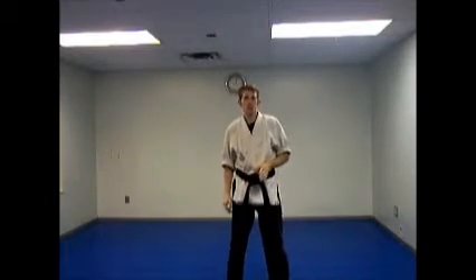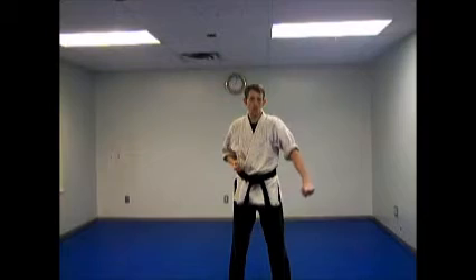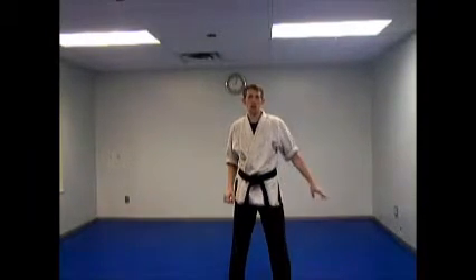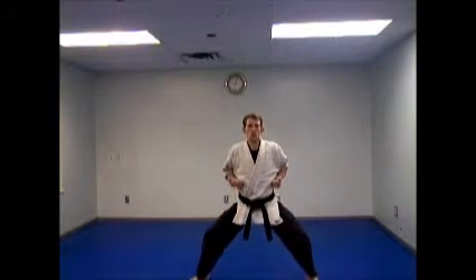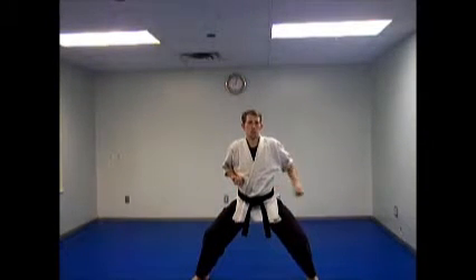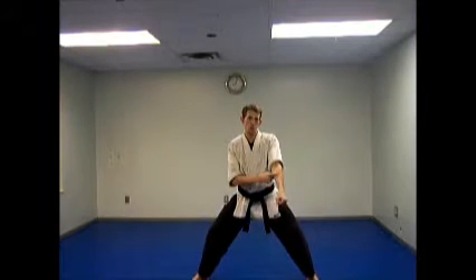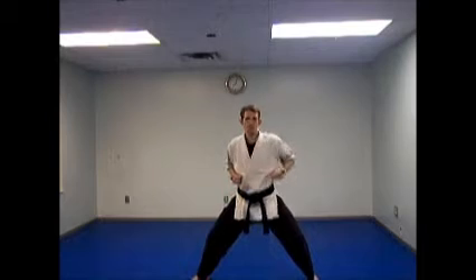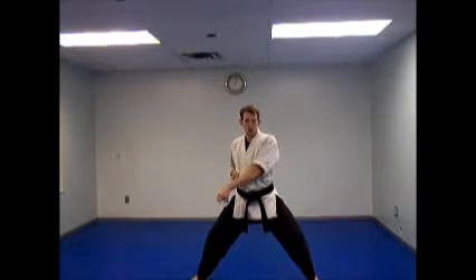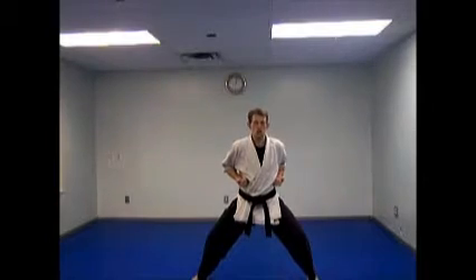What I'm gonna show right now is called the inverted down block. The down block goes from the inside to out; this time we're going from outside to in. I'm gonna show it from a square horse stance. Starting with my left hand, I'm gonna come across and drag it across, with this part of the forearm so the thumb's going that way. Make sure you get past your other hand from across — block. So, inverted down block.